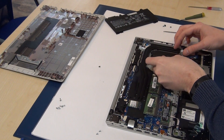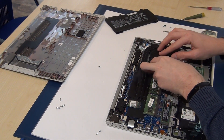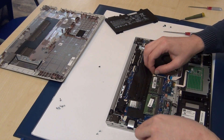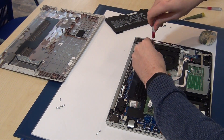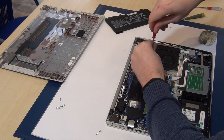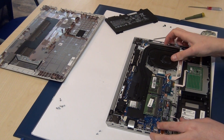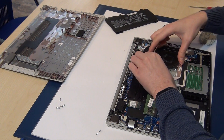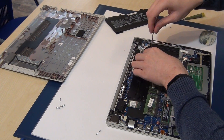Now I'm putting the fan back. Put back the fan cable and put back the screw. Here is the screw.